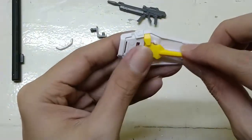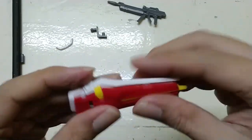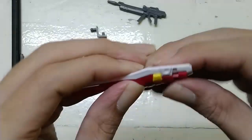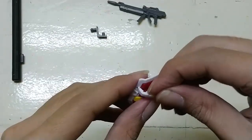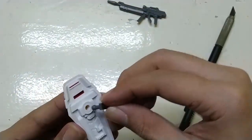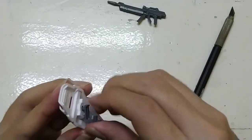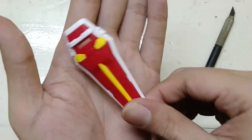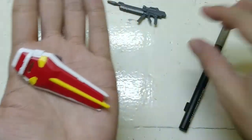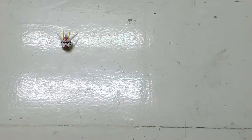Now for the shield. I like how the shield was color separated compared even to the high grade one — on the high grade one you still need to paint some parts. Here's the shield, pretty straightforward, and the beam rifle.